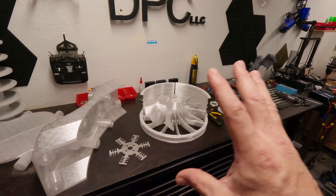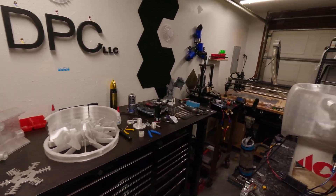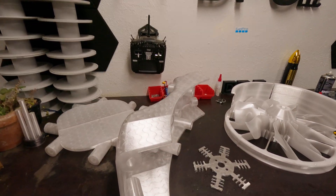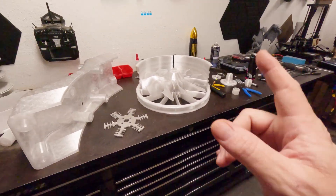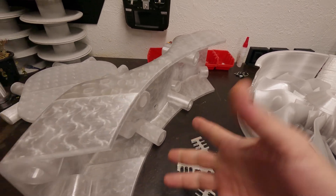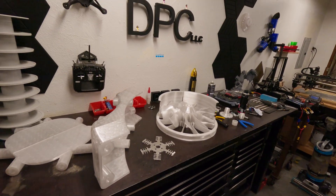Basically where we're at right now is cutting the heat sinks, printing the fan, finishing the body, getting the carbon fiber so I can do more fitting work, and getting the light system sorted. The Arduino will go here and the battery pack will go here. I'm a bit confused at this point because the camera overheated and shut down, so now I have to splice everything back together.